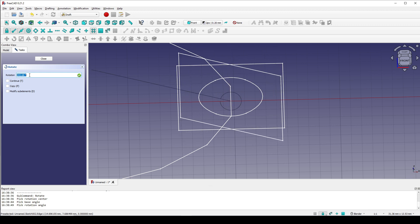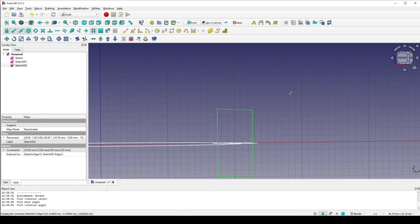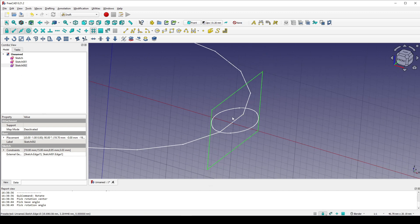I type in here 90 degrees and enter. You can see the sketch is now rotated around this axis.